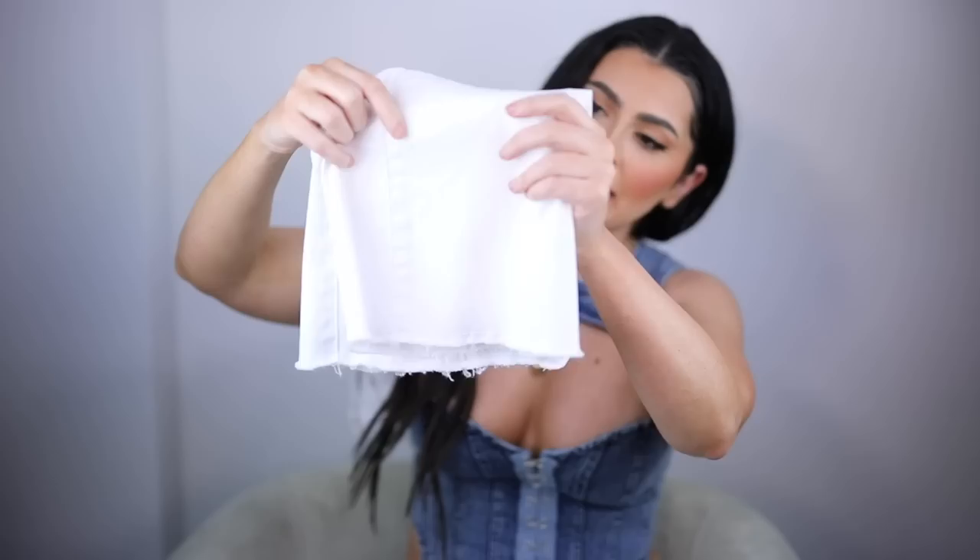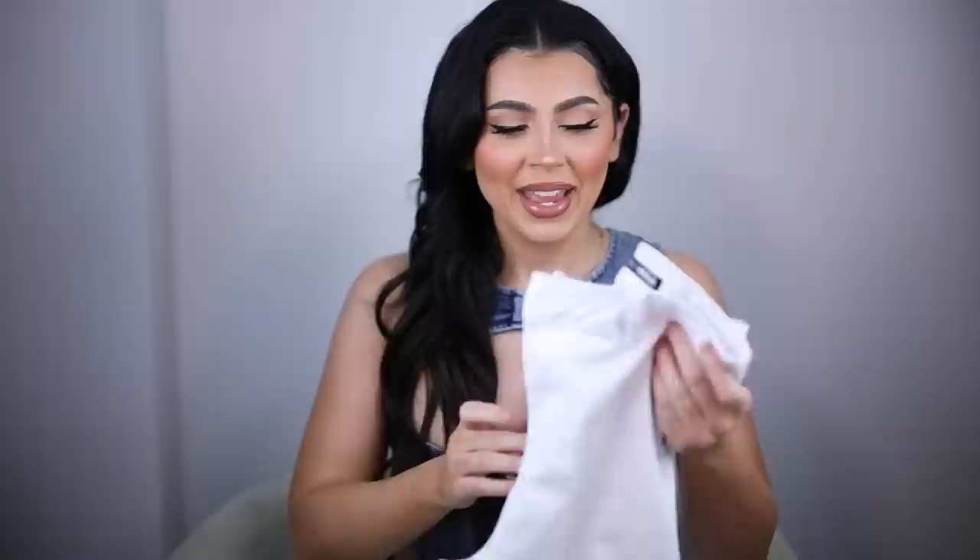No denim haul I do in the summer is complete without a white pair of jeans. You've seen my Fashion Nova white high-waisted skinny jeans a million times, so I won't bore you with those even though those are a favorite of mine. I wanted to show you guys a different pair of white jeans — these flared ones. They're not skinny at the bottom, they flare out, but it's not too much of a flare to where it's like you're at a disco. What size did I get these in?